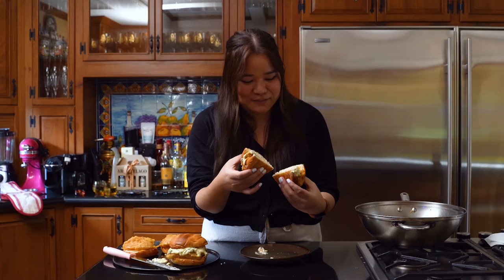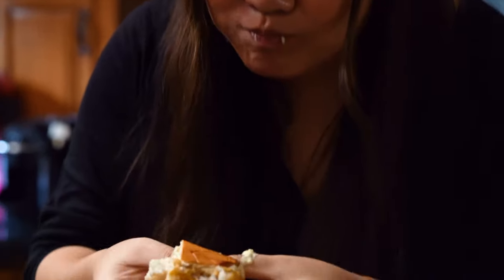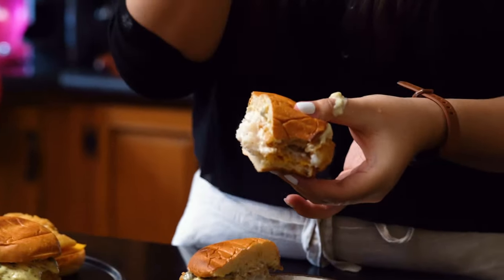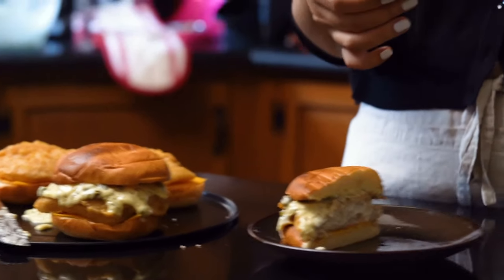The fish is perfectly cooked all throughout — you have a lot of the tartar sauce and the cheese. I'm going to eat this. Thanks for joining us. It's so crunchy. Oh my God, the best sandwich ever!